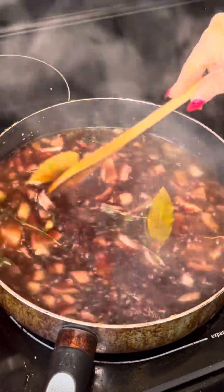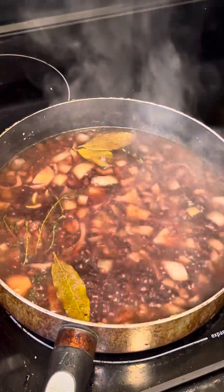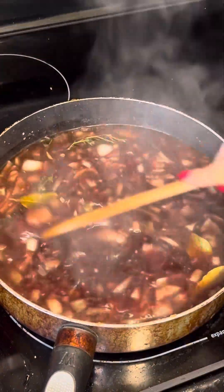We're going to bring it to a boil. It came to a boil, so I lowered the heat. We'll add some more garlic powder, more black pepper, and a little bit more salt. Let that simmer for a couple of minutes.